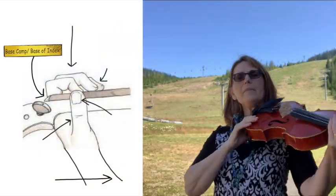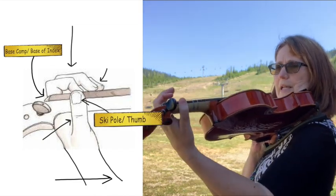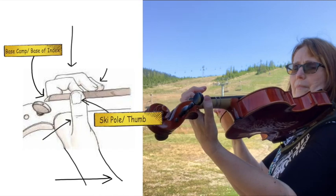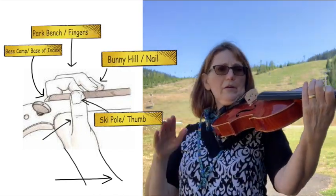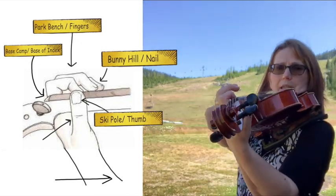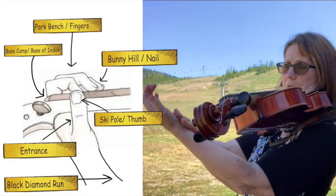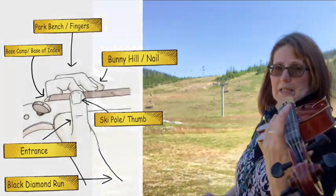So we've got our base camp next to the ridge. We've got our ski pole straight up to the sky. We've got the first finger wrapped around making kind of a square shape, with that nail making the bunny hill, the top or the second bone of our finger making a park bench, and then there's a gap right here — I usually call that the mouse hole. This is our entrance to the Black Diamond Ski Run. No longer bunny hills; now we're really going, and we're going to go down the ski slope.